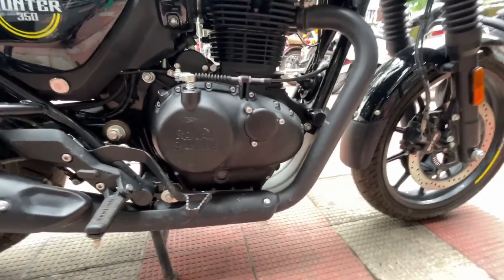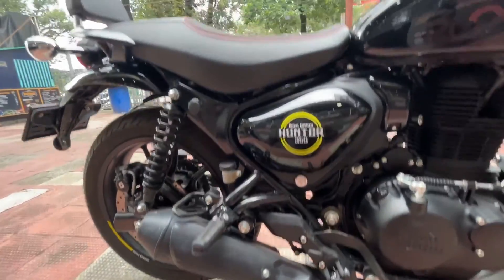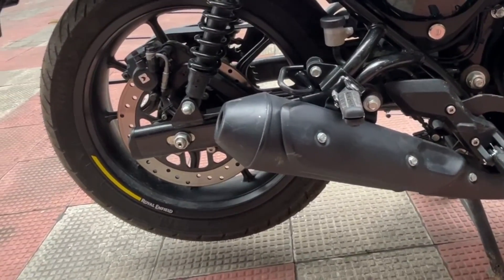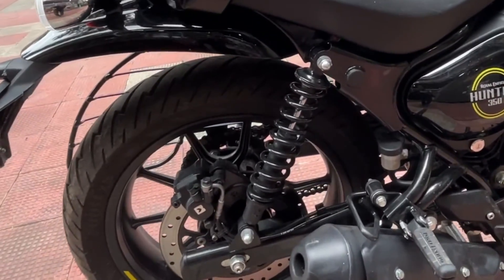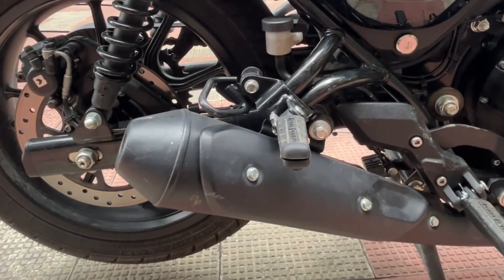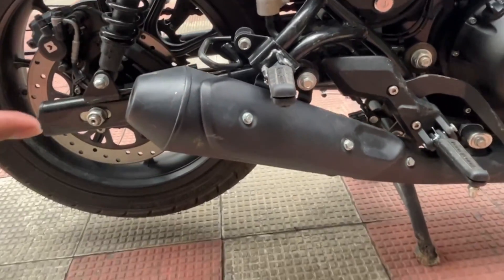Now let's move on to the favorite part of this bike — the silencer and exhaust sound. When you rev the bike it will bring a smile to your face because the exhaust sounds very good. Let me listen to it now. The silencer sits a little bit up, like the Classic, slightly more upswept than the Himalayan.